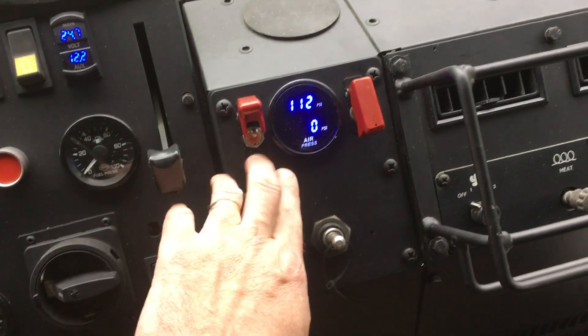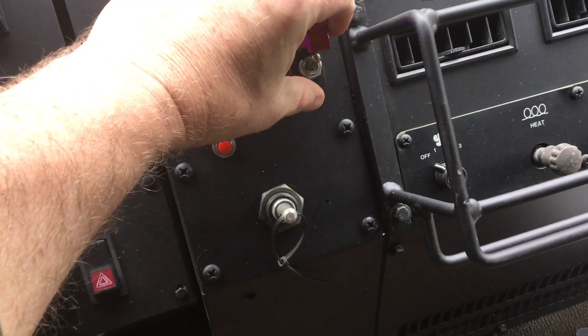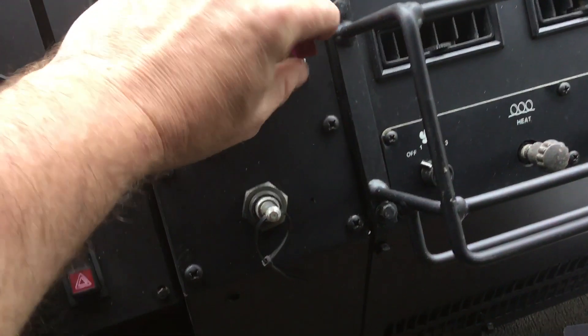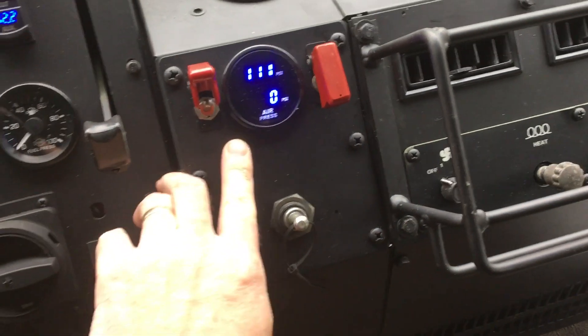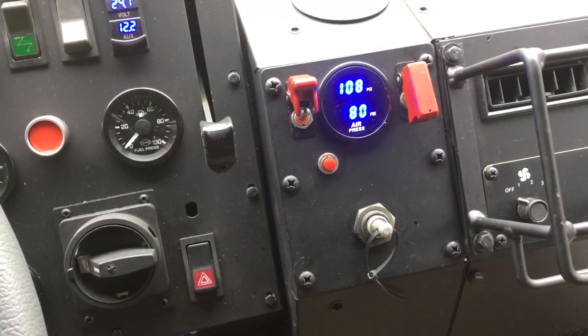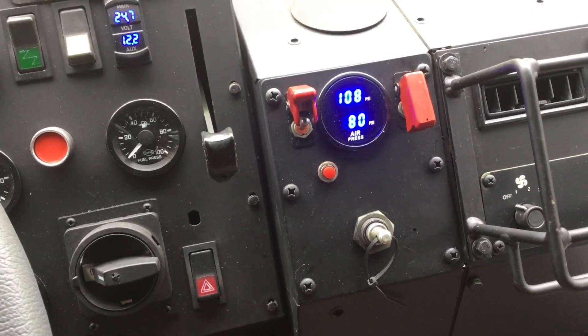In order to check pressure, I've got this double switch over here. Up is inflate, down is deflate. It's a self-centering switch, so you just close the guard and it goes back to neutral. Set it to inflate, give it a shot of air — that'll open the wheel valves, and the manifold will stabilize at the current tire pressures: 80 psi.